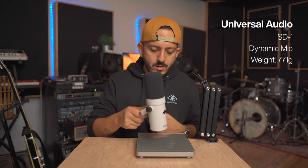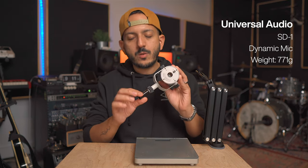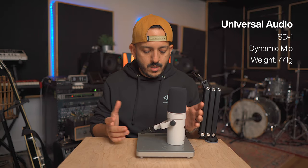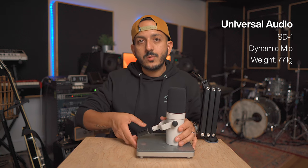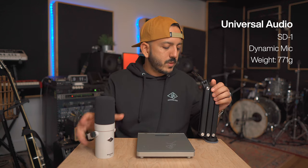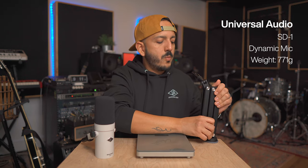Let's check out some microphones — I have a scale to show you the weight. First, let's check out the Universal Audio SD1, a standard dynamic microphone. This one weighs 771 grams. I'm using a quick release adapter that doesn't add much weight. 771 grams — you can make that conversion into whatever units you want.